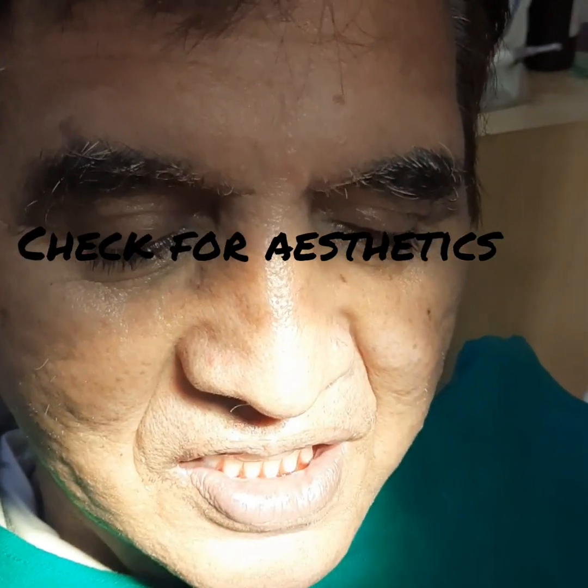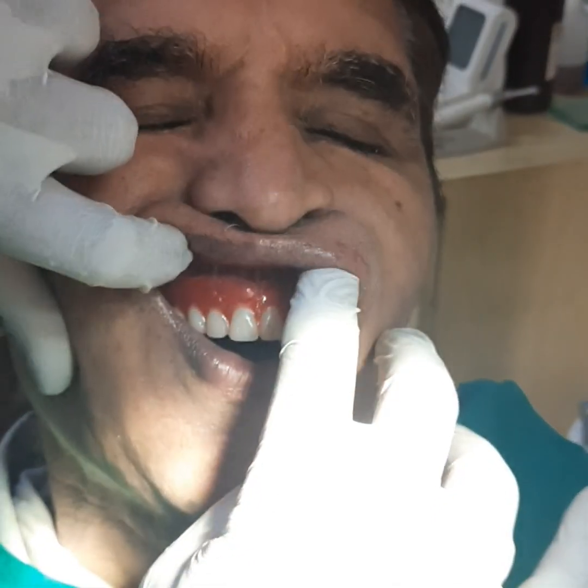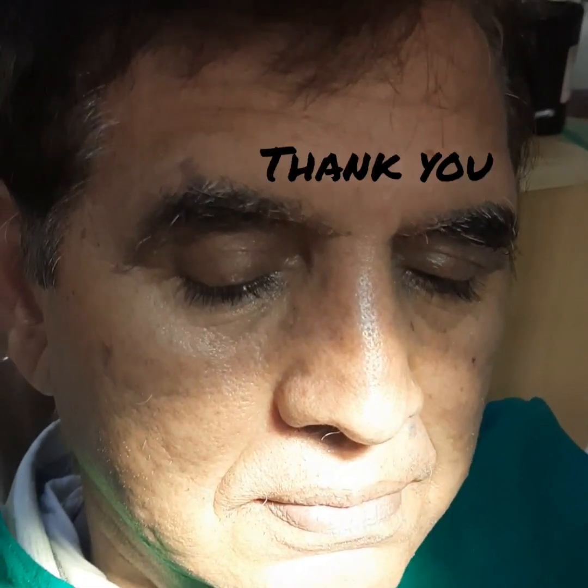You'll be asking the patient to open and checking whether they are having equalization of pressure on both sides — the bite is equal. Once you are confirmed with that, you are sure that your denture is good. You'll also be checking for over-extensions and under-extensions. According to the patient's needs, you can do characterization of the denture. This is the stage where you can take pictures and also characterize your final dentures. This is all about wax try-in — thank you for watching the video.